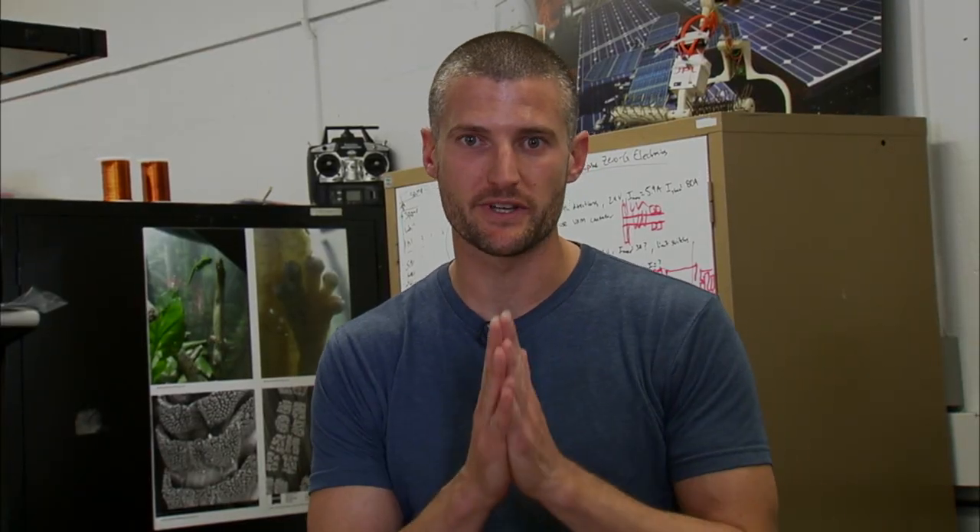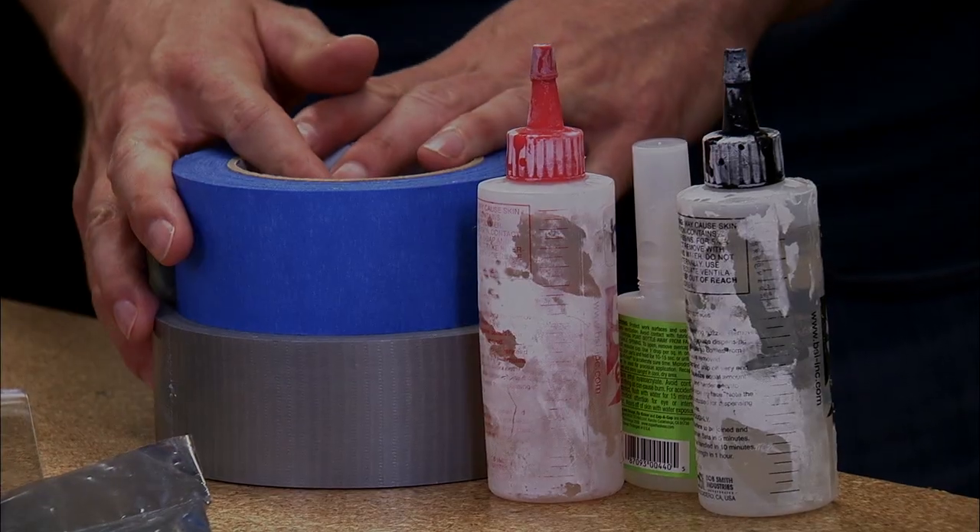Here on Earth, if you want to attach two things together, you've got a lot of different options. But in outer space, none of these things work well. This is Aaron — he's one of our experts in robotics and adhesives. Aaron, how do we solve this problem?